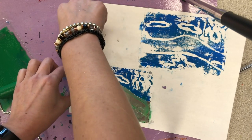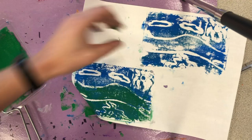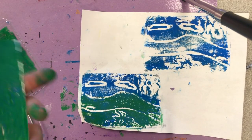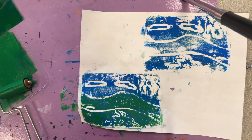And then you can pull this up, and now I have a second layer of color on there. If you want, you could keep doing that — you could cut this apart more and do even more layers. It's up to you. Have fun.